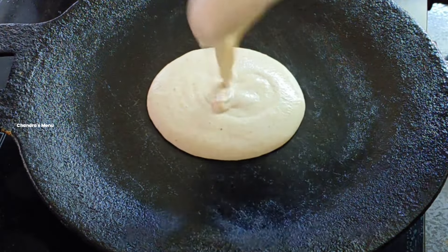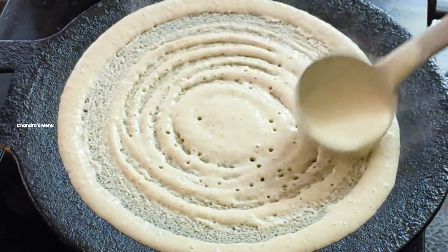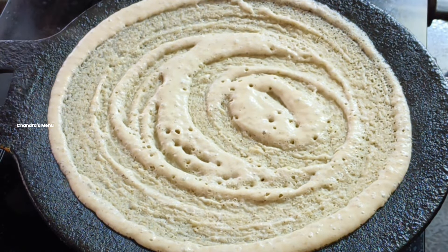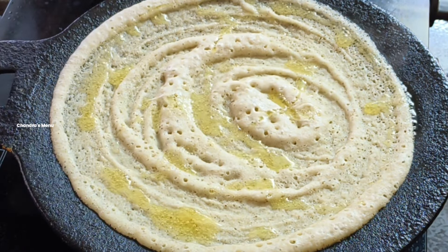Number two is the soy sauce. The soy sauce is classic. We have to make the soy sauce. I like to make a soy sauce — it's very juicy.